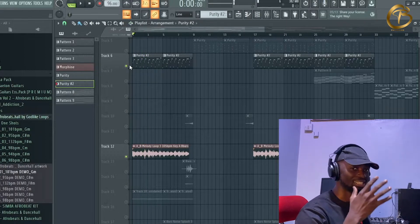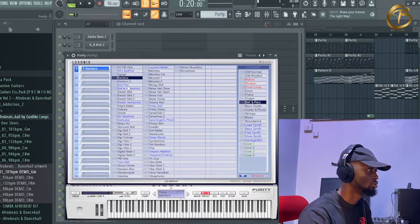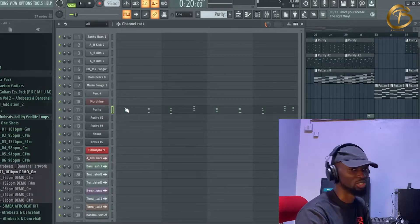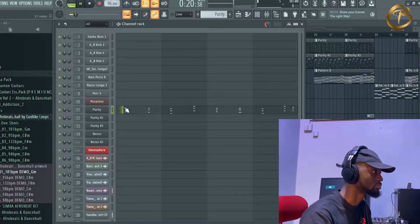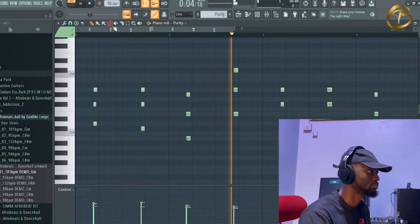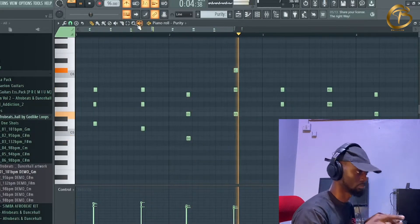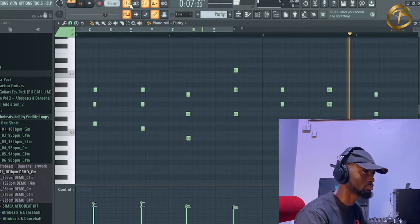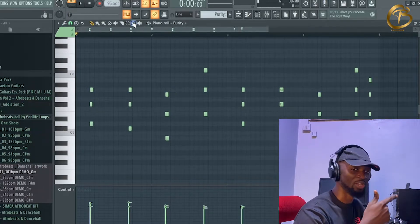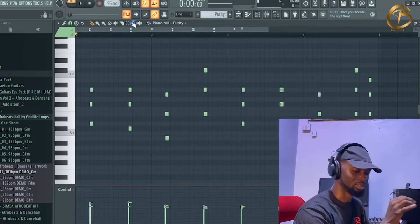Adding the Purity bamboo gives it that higher sound. I also added another Purity bamboo — so there's the first bamboo, the second bamboo, and then a third bamboo. The third one is more like the usual afrobeat style, played according to the usual afrobeat pattern — the nkọn.